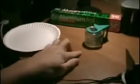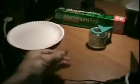Today we're going to be creating a high-definition audio speaker using just a couple of household items. The first things you're going to need are a paper plate, some aluminum foil, a little bit of tape, and also a shiny penny.